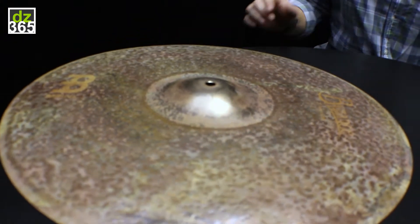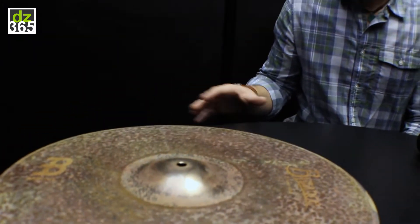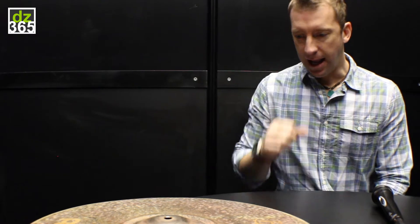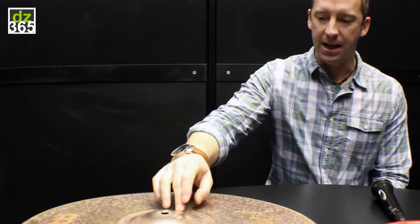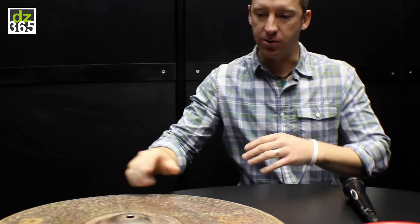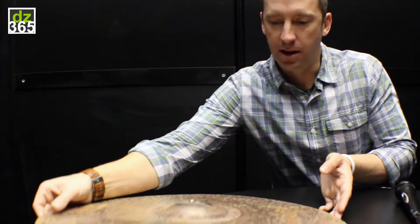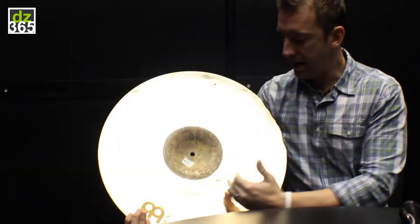I wanted the bell to sound like the cymbal instead of being a detached entity. Sometimes when you play on a ride and you hit the bell, it's almost like two different cymbals. But with this bell, it actually activates the entire cymbal — when you hit the bell, you'll see the whole cymbal start to move and you hear the ride itself. That had a lot to do with the lathing and stopping it at the bell.